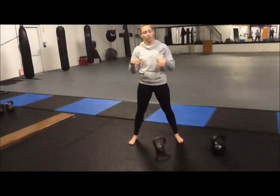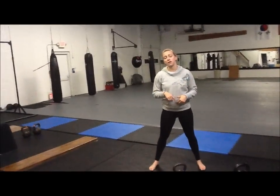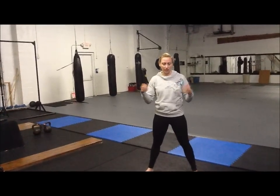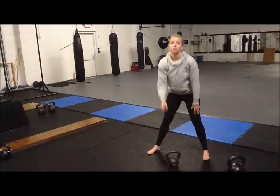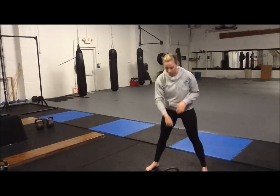In this workout we're going to go over the bottoms up press. I'm going to show you a couple different ways to do it. The reason I'm including it is because it really helps develop grip strength without actually doing grip strength exercises. With the bottoms up press you're not going to be able to press as much as if you were doing a normal military press. That's fine — you're not expected to do that, at least at first.